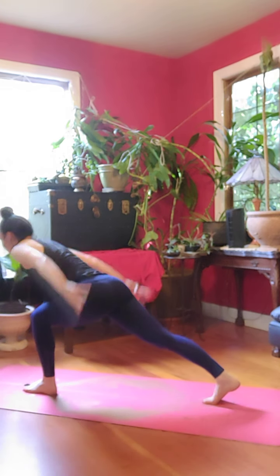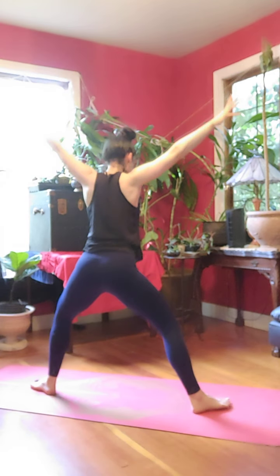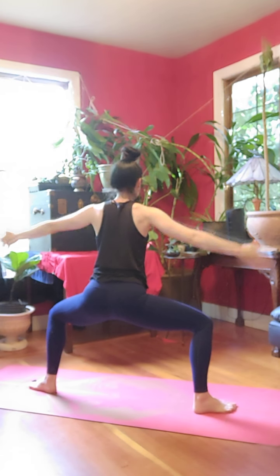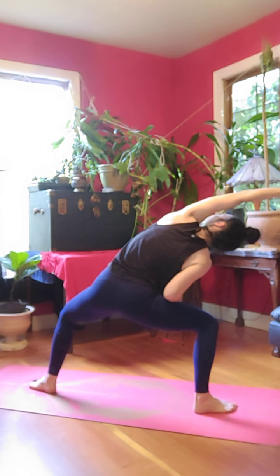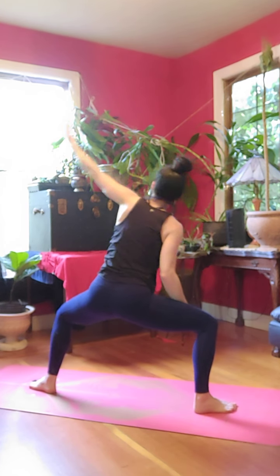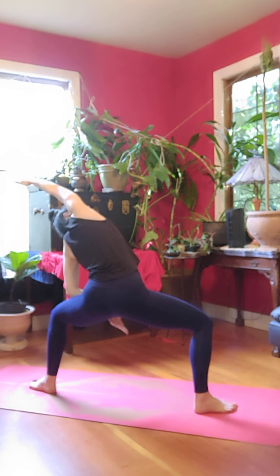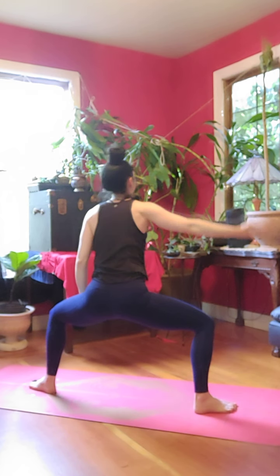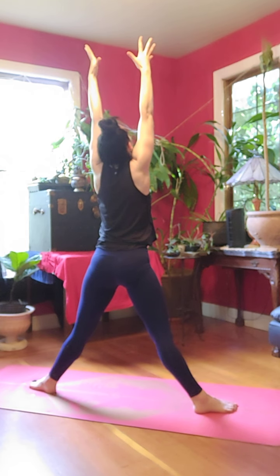Inhale, left foot forward, crescent, look up. Exhale, open to goddess. Inhale, left arm reaches right, look up. Exhale, to center. Inhale, right arm reaches left, look up. Exhale, back to center. Inhale, everything reaches tall and long, look up.